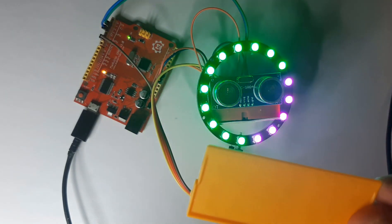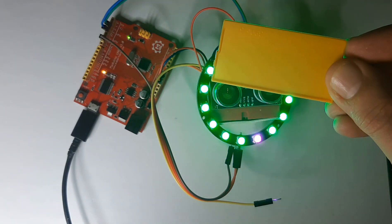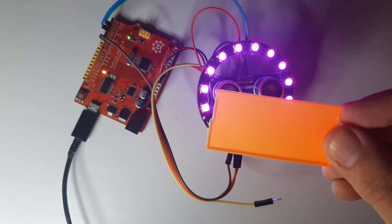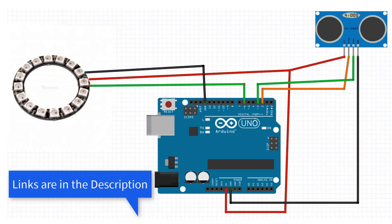In this tutorial you will learn how to use a LED ring with an ultrasonic range module to measure the distance. For this project you will need a LED ring, ultrasonic range module, and Arduino. Connect everything according to this schematic.